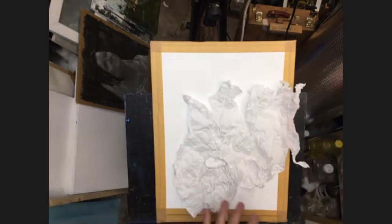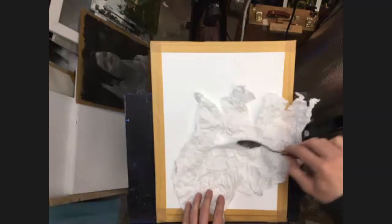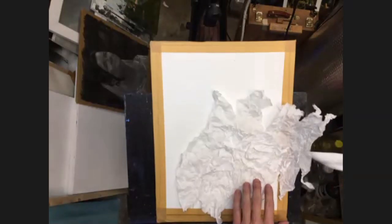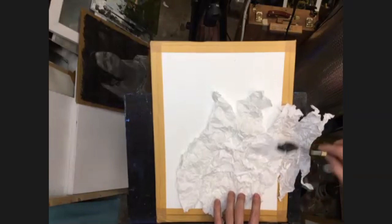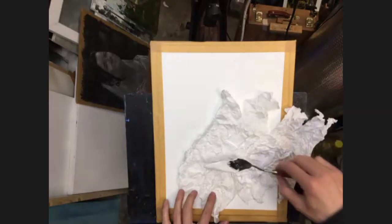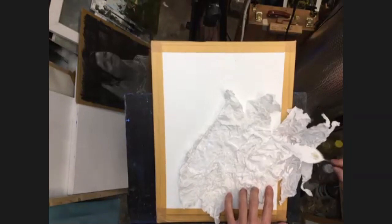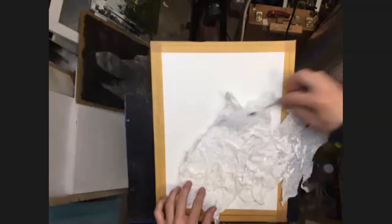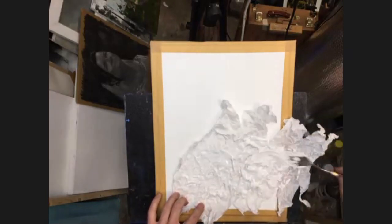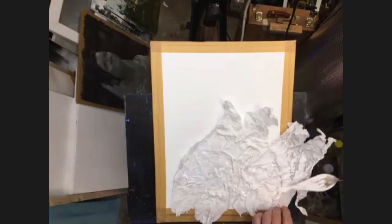Take some gesso and start to put it onto your tissue paper and spread it around. This is going to be the back of it once we stick it down. Just liberally apply the gesso — you need to put a reasonable amount on otherwise it's not going to stick, but the more you put on the longer it takes to dry, so bear that in mind. Put a bit more all the way through the middle.